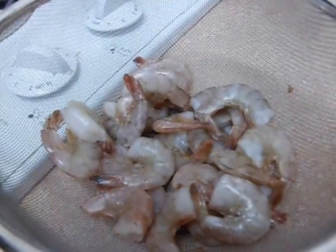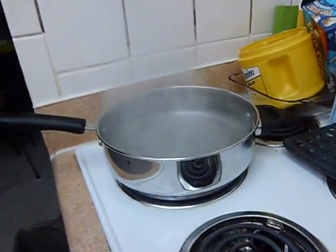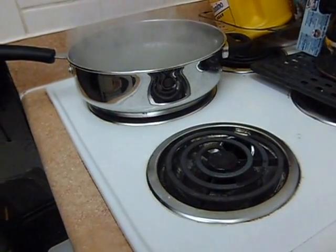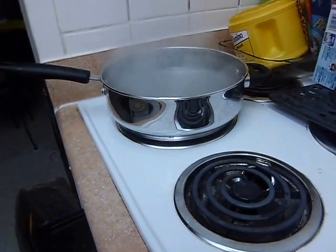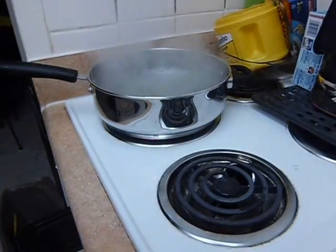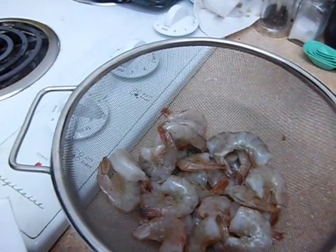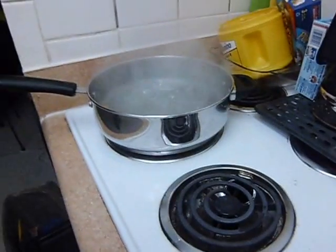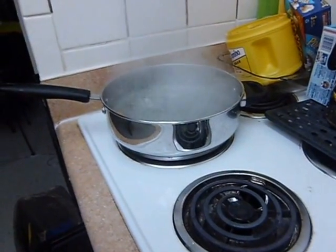We're going to have this poached tonight. We're boiling some water up here and we're going to use about six cups of water, two teaspoons of lemon juice, two bay leaves, two pounds of shrimp — about twenty, twenty-five — and two peppercorns in there. We're going to start this off here shortly.